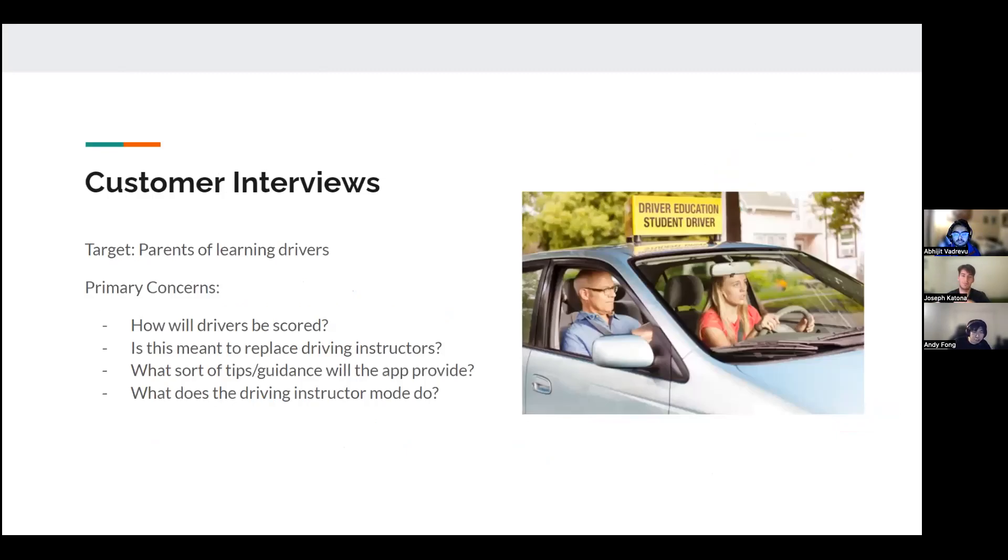Moving on to the customer interviews — our main target is parents of learning drivers, since they're the ones we expect to purchase the product. Their primary concerns were: how will drivers be scored, is our product meant to replace driving instructors, what kind of tips or guidance will it provide, and what exactly is our driving instructor mode?